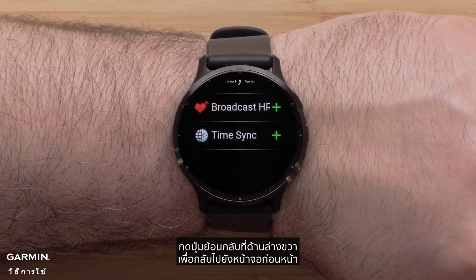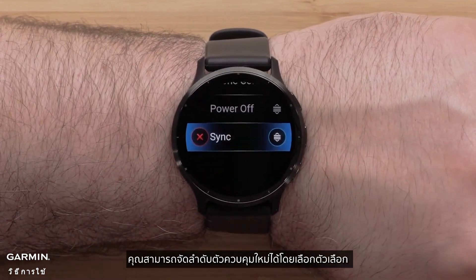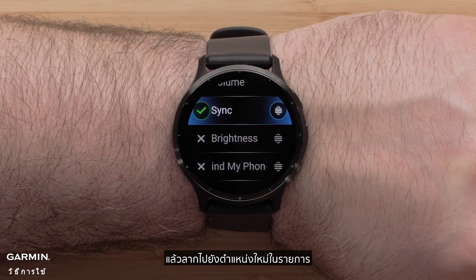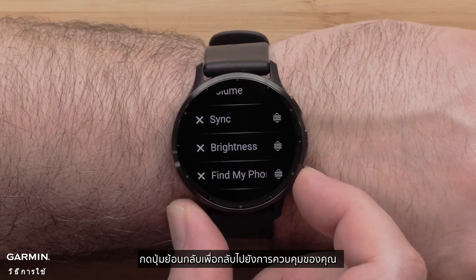Press the back button on the bottom right to return to the previous screen. You can reorder the controls by selecting an option and dragging it to a new position in the list. Select the check mark to save its position, then press the back button to return to your controls.